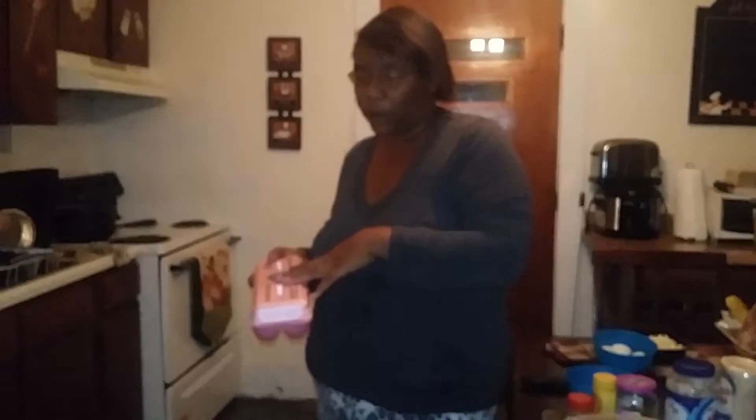Hey everybody, welcome to Straight Hood Five Ingredients and Less. Today I'm gonna make some potato salad. First you take your eggs, put them in a pot of water — about two to three cups of water — and boil them for about 20 minutes.